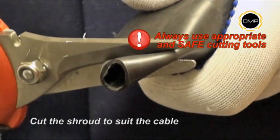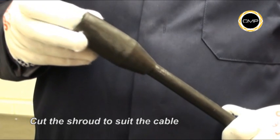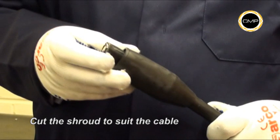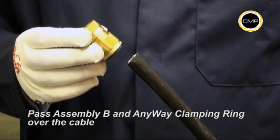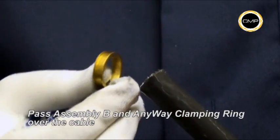If required, cut the shroud to suit the cable diameter, then pass the shroud over the outer sheath. Pass assembly B, outer seal nut first, over the cable, followed by the armour clamping ring.